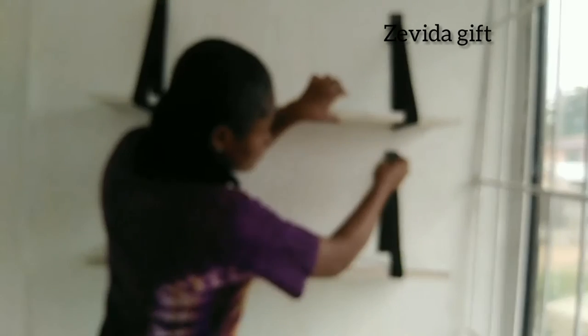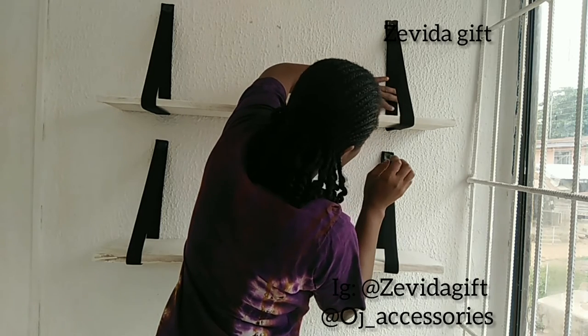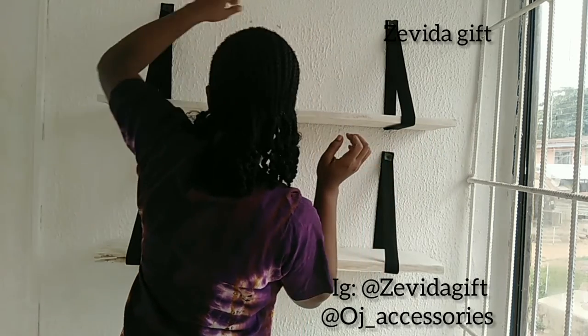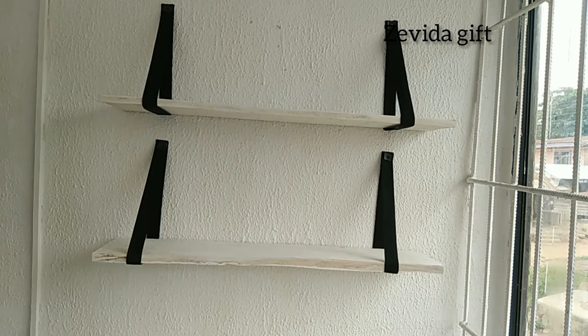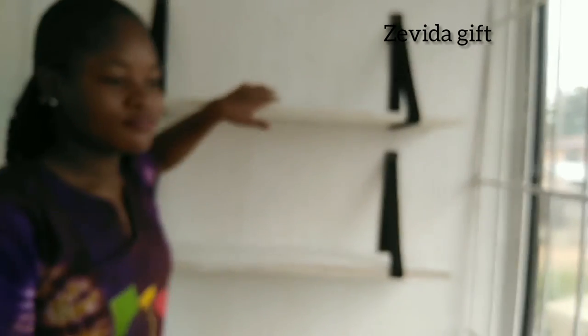If you create this shelf, I would really love to see a picture, so you can follow me on my personal Instagram handle which is 'the reader gift' or on my business page. This video is sponsored by my business page which is 'oj underscore access shoes' — I'll leave all that information in the description box. Please don't forget to subscribe and share this video with your friends and family. See you, bye!